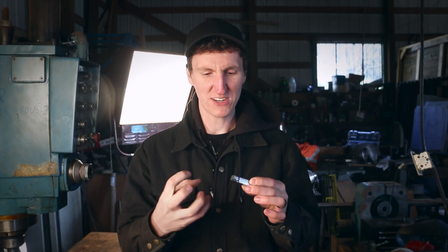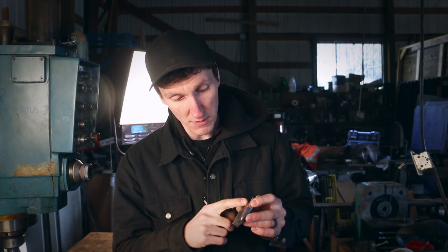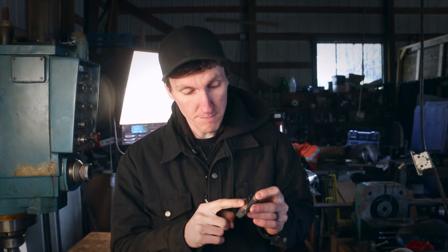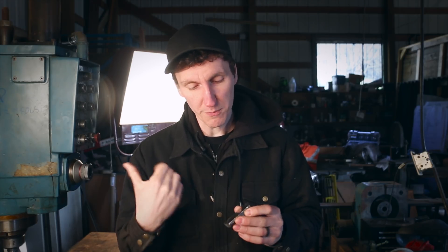It burns at like 4,000 degrees Fahrenheit - it's insanity, just so hot. This is the byproduct, and if you saw in the last video I wanted to forge it, but it has these micro cracks in it, just perpetually cracking when you forge it. But I'm hoping we can machine it - we've already machined this and it looks pretty good. I'm hoping it'll make a ring with all these micro facets and cracks in it, but hopefully not fall apart - that's the question mark.